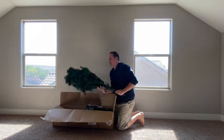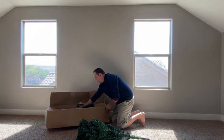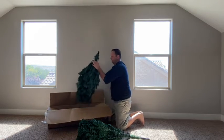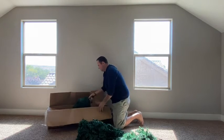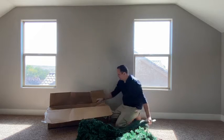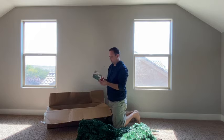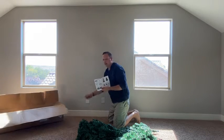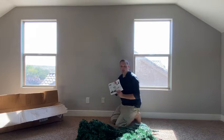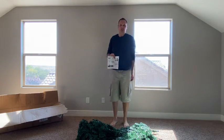So it comes in some different sections, as you can see here. I've got the seven and a half foot tree, with different sections and a nice little base. There are some instructions on how to put this together from Sharecon. I'm going to go ahead and put this tree together today and give you my take on how easy that was.